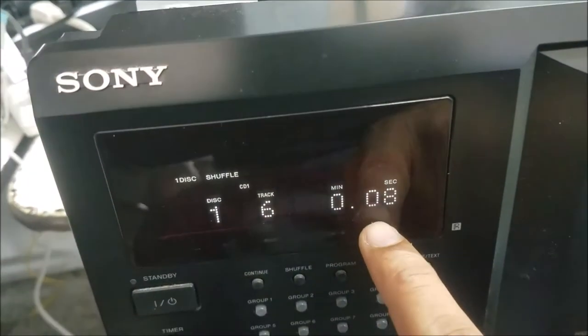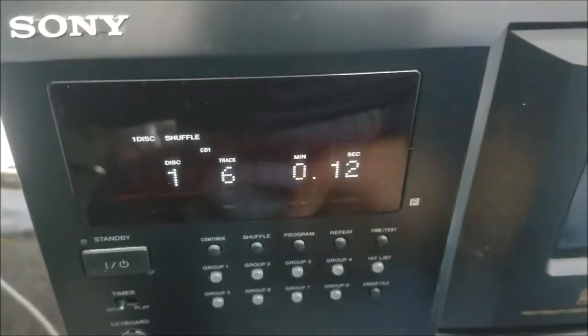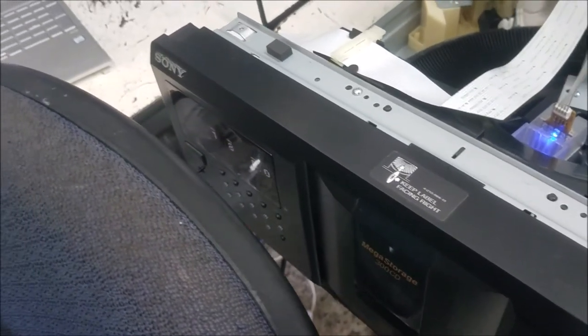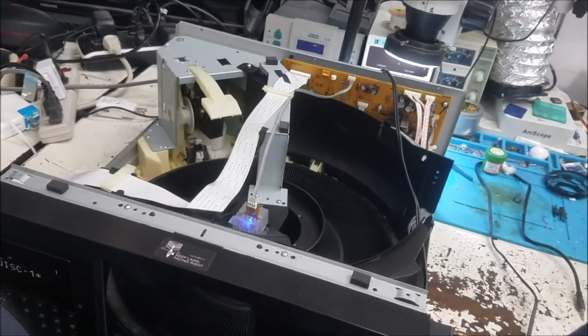You can see it here — it's detecting the disc and it's playing. I'm just going to plug in the speaker and test the sound. That's all for this video. Thank you for watching, please subscribe, and see you again.